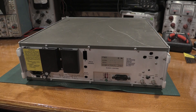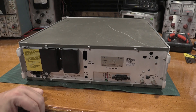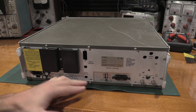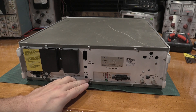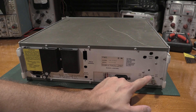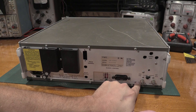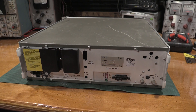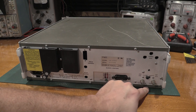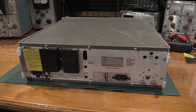No 10 megahertz out option and no main output on the rear. The main output on this one is in the front — there's one main output, and you can move it to the back or the front. This one's in the front, which is actually where I prefer it for the bench. We do have an internal standard and external standard. Looks like whoever was using it last had it on external. It will take a 5 or 10 megahertz clock on the input, and we also have a 10 megahertz output from the time base that's in here.